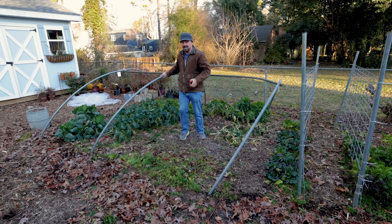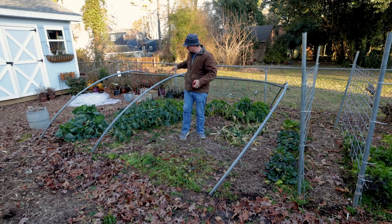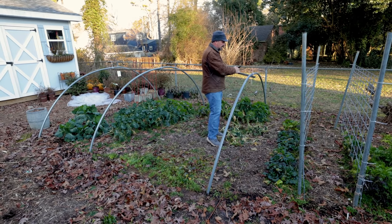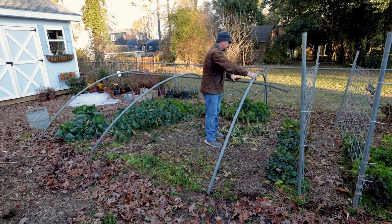I didn't put these up very well, as you can see, going into this fall. I actually didn't bolt them together — I just used some ties right here. The result was it leaned over the whole time, but it's not been a problem. It did the job keeping the rabbits out of here. I'm going to cut it apart right now to make it easier to work in here today.